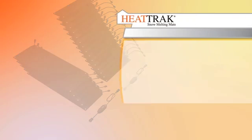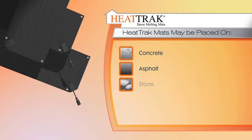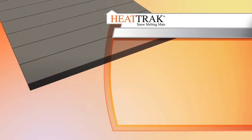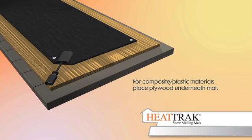HeatTrack mats can be used on most surfaces including concrete, asphalt, stone, and wood decks. However, some decks are made out of plastic or composite materials which can cause adverse effects to the mat. If you have a deck made of composite material, you should place plywood under the mats to allow the heat to distribute properly.